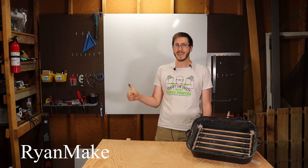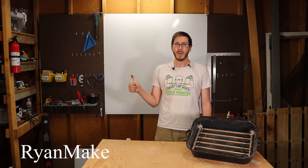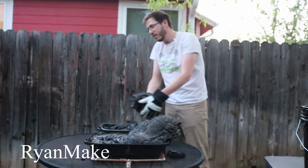A thumbs up or a like is greatly appreciated. Thanks for watching here on Ryan Make, where we figure it out. Sugar snakes aren't all gumdrops and lollipops, though — there's a lot of cleanup.